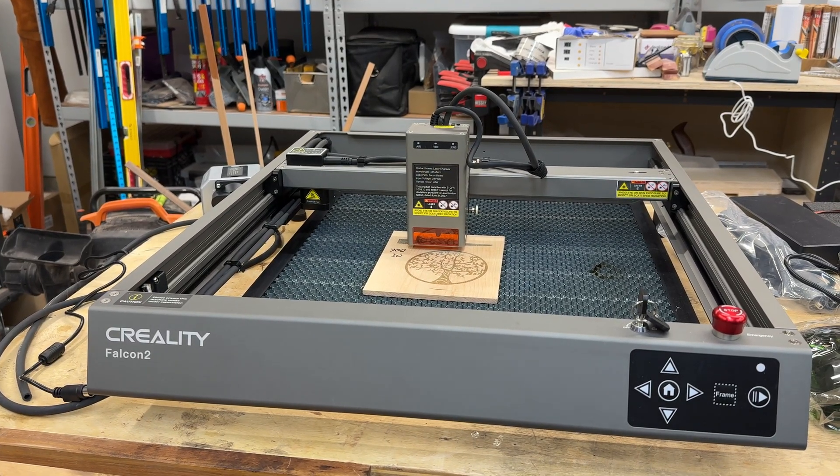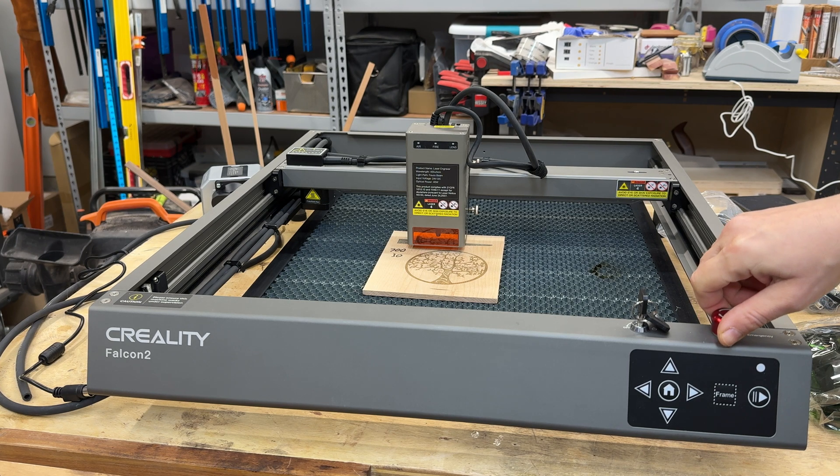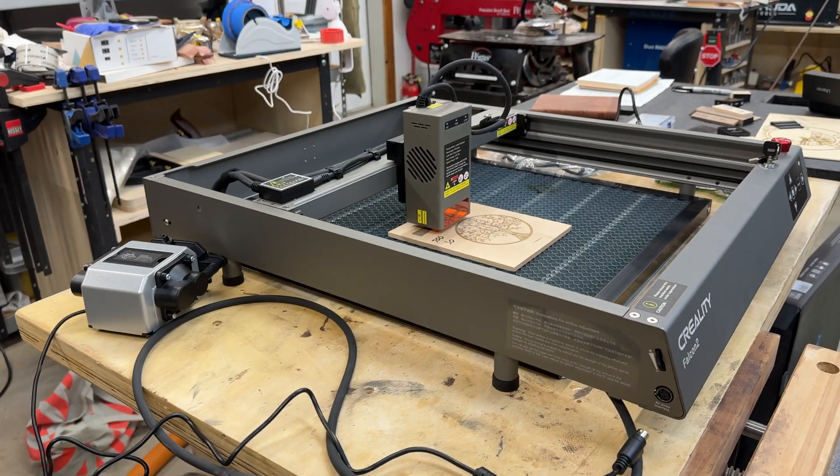Looking at the machine from the front, you have a simple interface with a few buttons. I don't use these buttons because I like to control the laser straight from my computer. You have the emergency stop — push it down and it stops automatically; twist it to release it back up. You also have a key lock, so if you have small children who like to push buttons, you can lock it, take away the keys, and nobody will be able to use the laser.